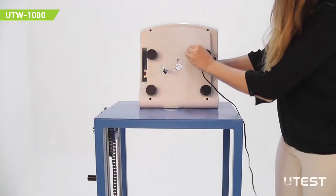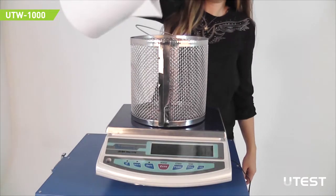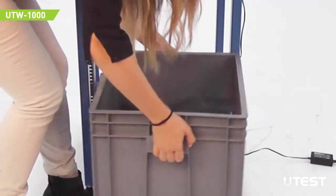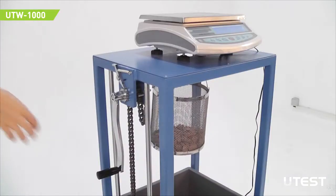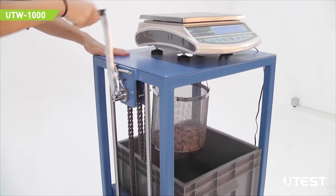Plug the power cable of the balance and turn on the on/off button. Pour the sample into the basket and measure the weight of the sample. Fill the water into the tank and place it into the frame. Attach the basket to the hook under the balance. Rotate the handle and lift the water tank to sink the basket into the water.